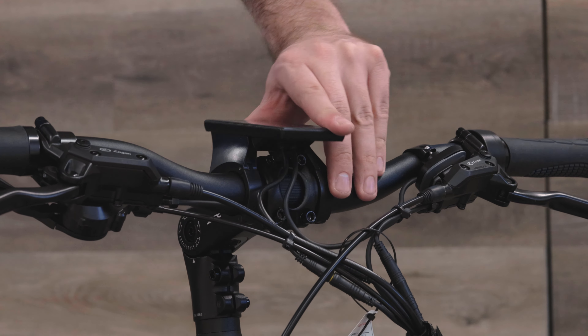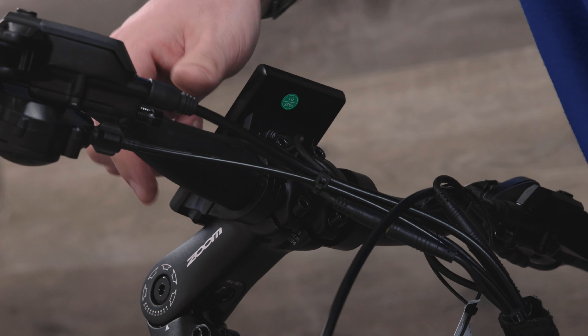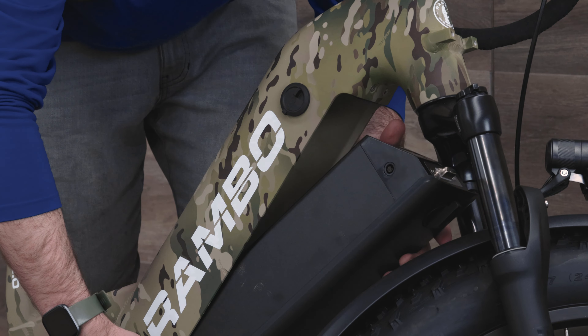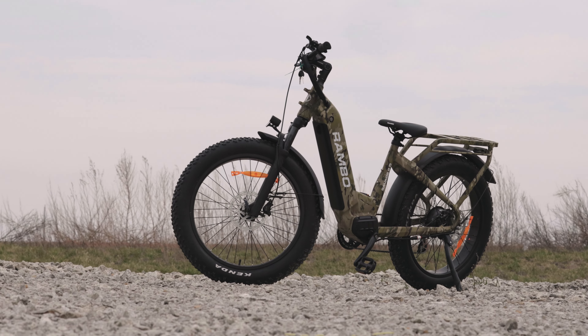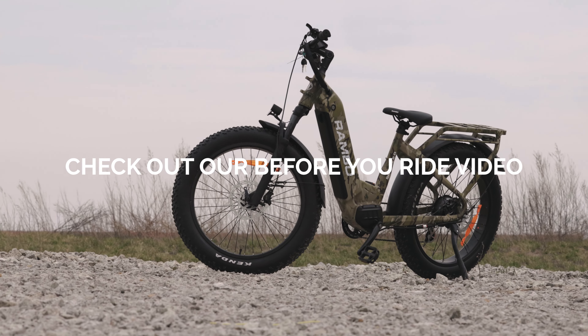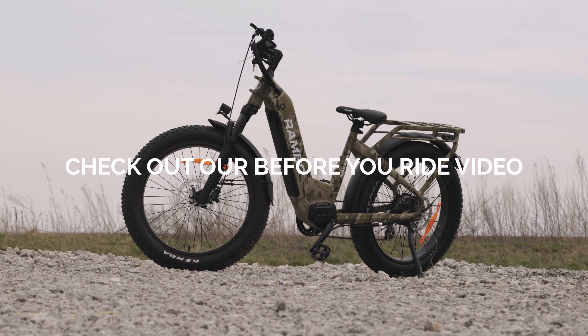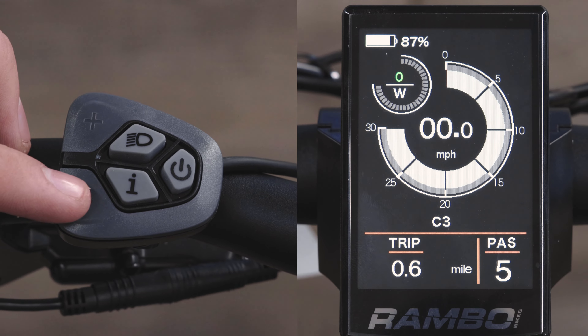You can now rotate your LCD screen back into its position and tighten it down with a 2.5mm allen wrench. After completing a full assembly and your battery is fully charged, you can then reattach your battery to your bike. You are now ready to head out on your first ride with your Rambo bike. We do recommend watching our quick before you ride video, which will quickly show you some tips and tricks on how to correctly operate your Rambo bike before your first ride.